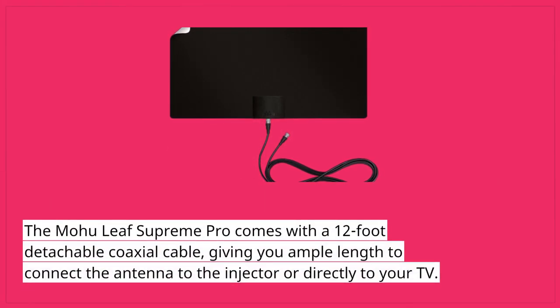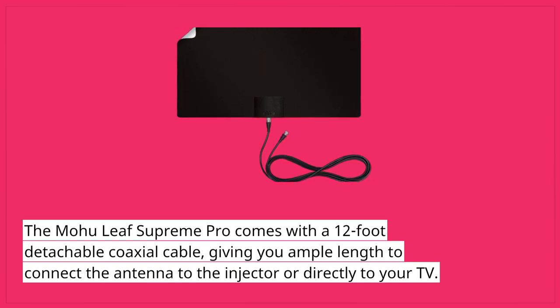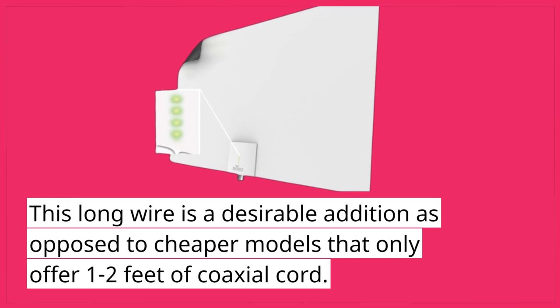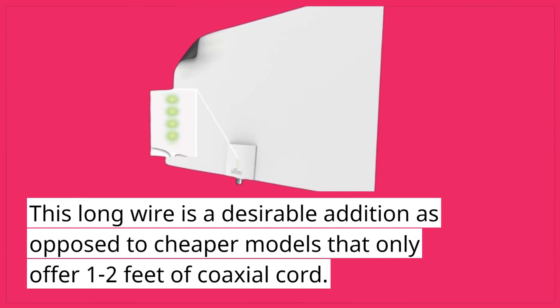The Mohu Leaf Supreme Pro comes with a 12-foot detachable coaxial cable, giving you ample length to connect the antenna to the injector or directly to your TV. This long wire is a desirable addition as opposed to cheaper models that only offer 1 to 2 feet of coaxial cord.